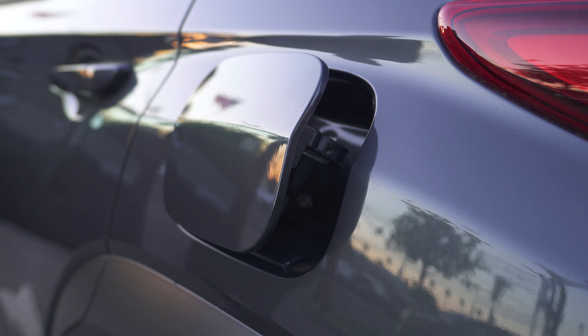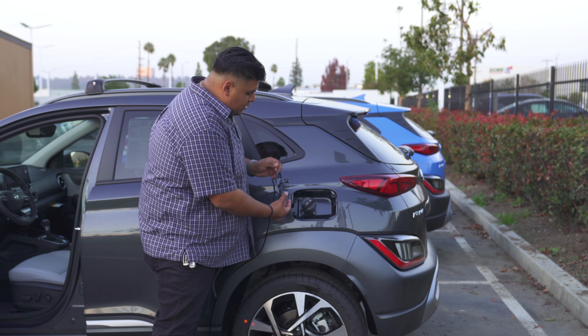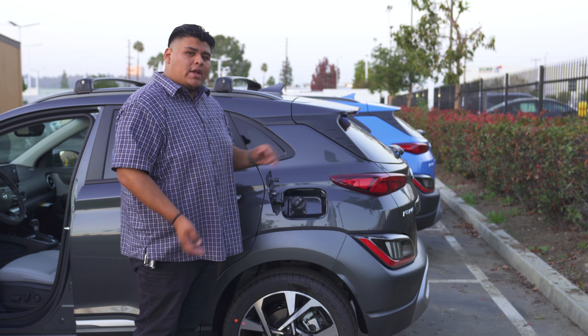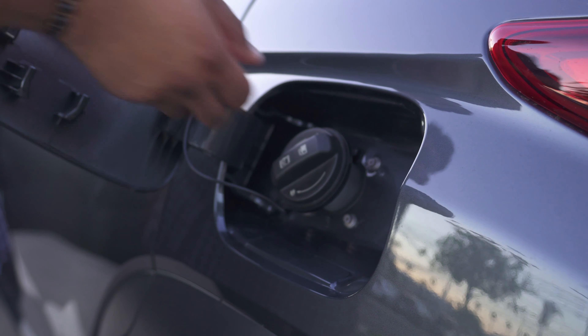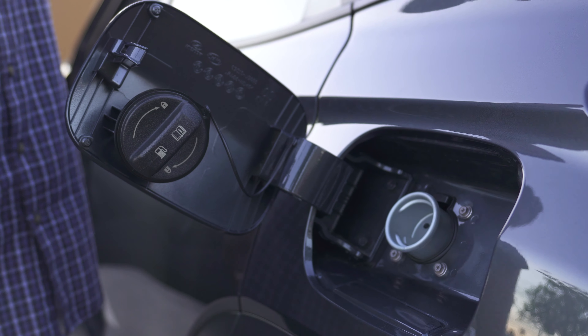Where the floor is, there is a little button that you're gonna lift up on, and it'll pop right open. Now, what we wanna show you is that there is this nifty little section here where you wanna put your gas cap when you're putting gas in the car.